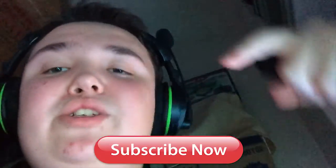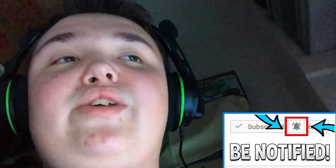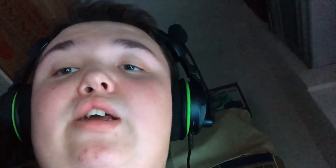But yeah guys, that is basically my setup area tour. Make sure you drop a thumbs up below, subscribe to the channel — click that little red subscribe button, put post notifications on so you get notified when I upload, and comment down below what other videos you guys want to see. I'm also going to be uploading some The Crew 2 very soon — I got the beta, so stay tuned for that. Peace out guys.